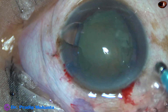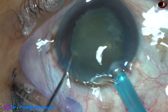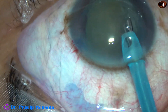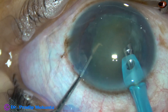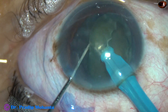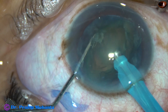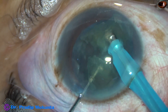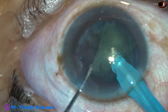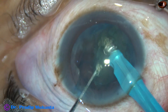The phaco handpiece is introduced and several blows are applied on the supracapsular portion — 5 blows in total — and a portion is removed. The rest of the nucleus is managed in this way.